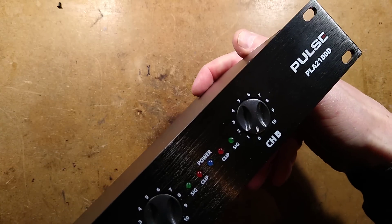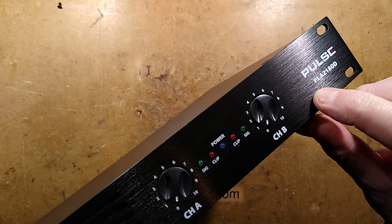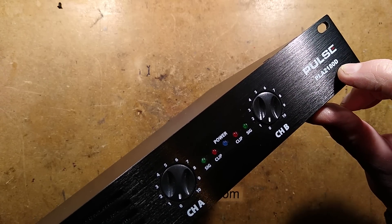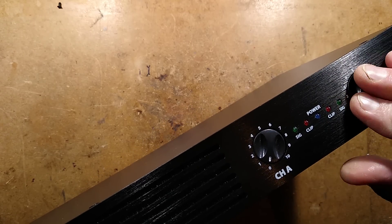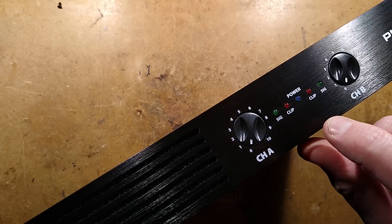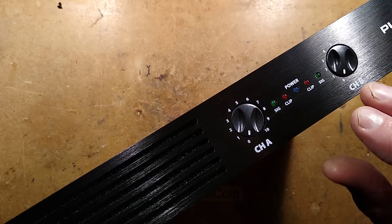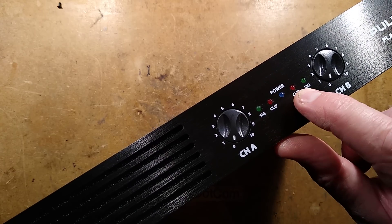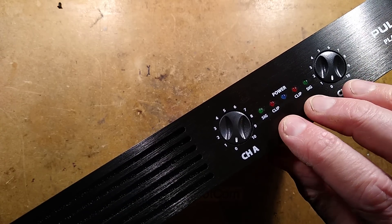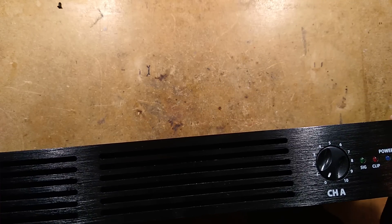On the front of the amplifier, this is the Pulse PLA2180D — that means two times 180 watt. We've got the gain control on the front, the power indicator LED, the signal present LED which flickers to show you've got a signal for diagnostic purposes, and then the clip LED which means the amplifier is close to its maximum output and is potentially going to damage the speakers or the amplifier.